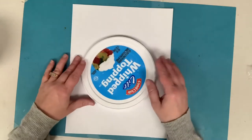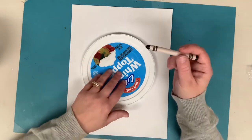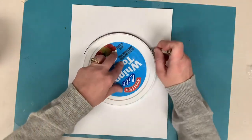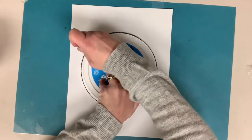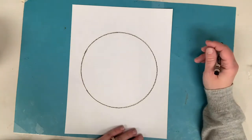So first I'm going to take my lid and put it right in the middle of my piece of paper and grab a black crayon. I'm going to trace right around it to make a nice big circle in the middle of my paper. This is going to be your turtle's shell.